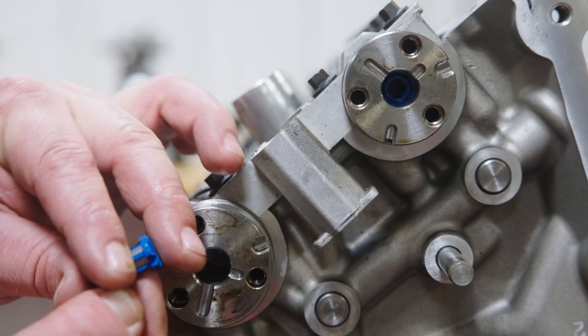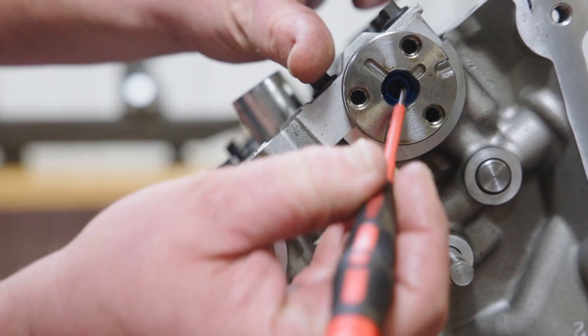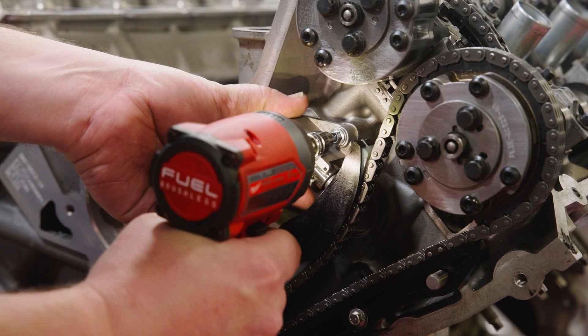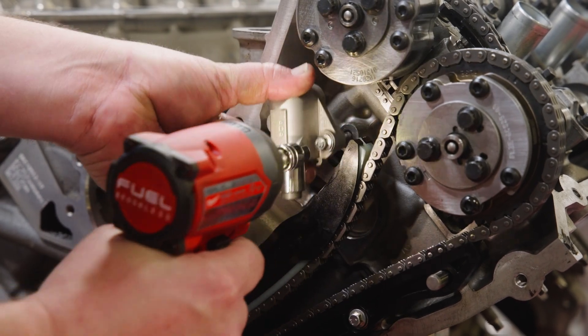Next, carefully remove the camshaft phaser oil screens from the camshafts. These will need to be cleaned and reinstalled before reassembly. You can now repeat this process on the left-hand bank.